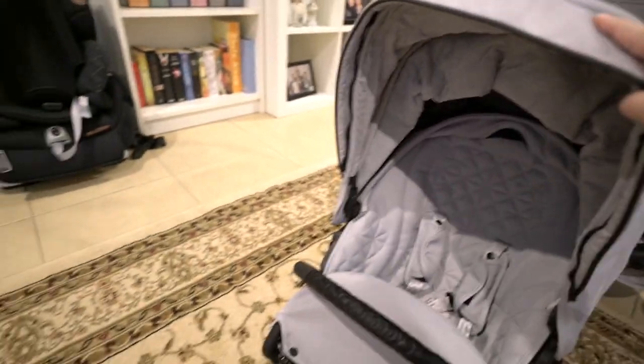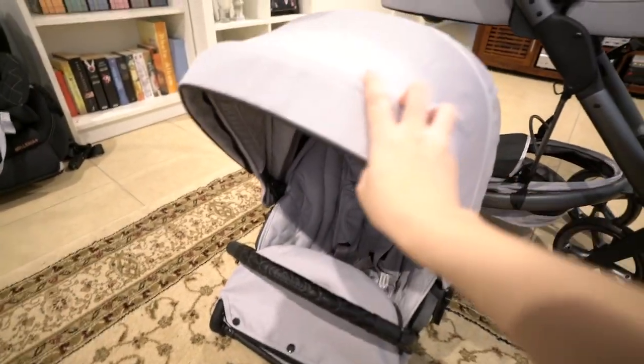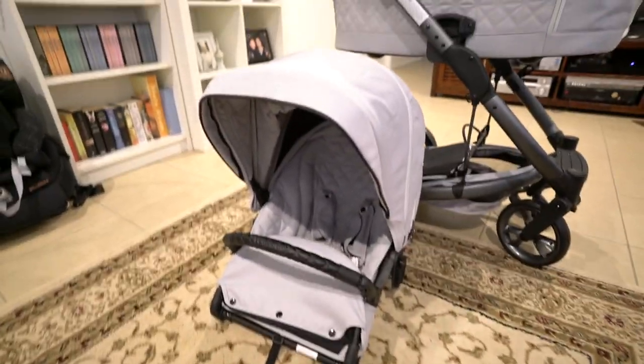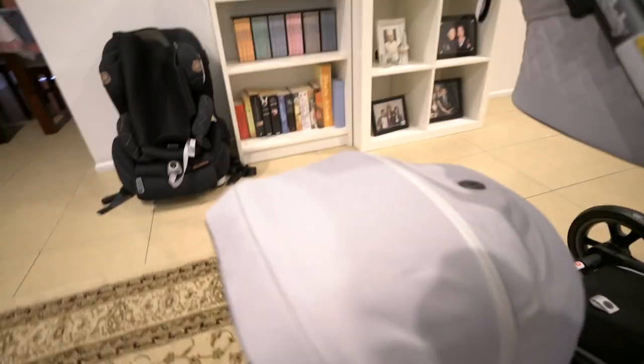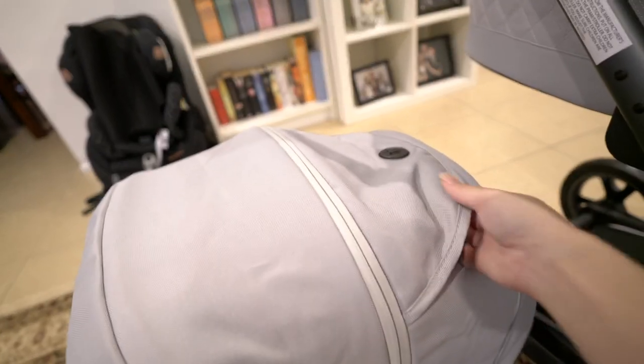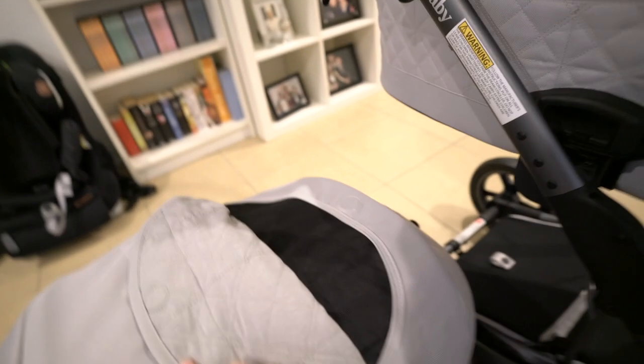With the UV protection, that's what it looks like. And there's the peekaboo area as well.